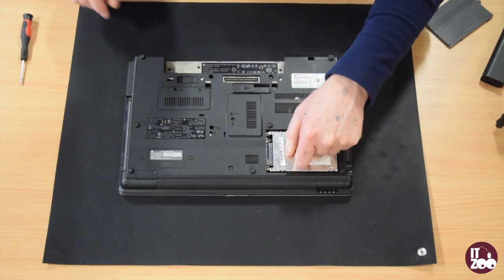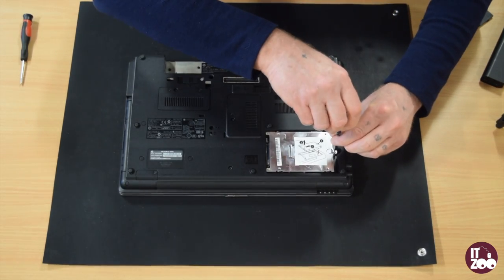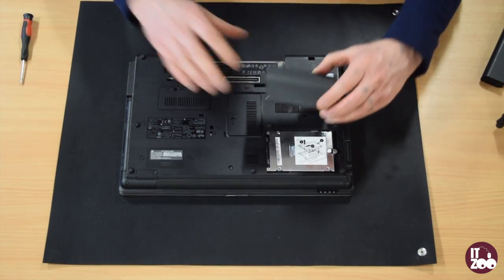Take the new disk drive and slide it back into the laptop. Replace the screw holding the hard drive into the laptop.